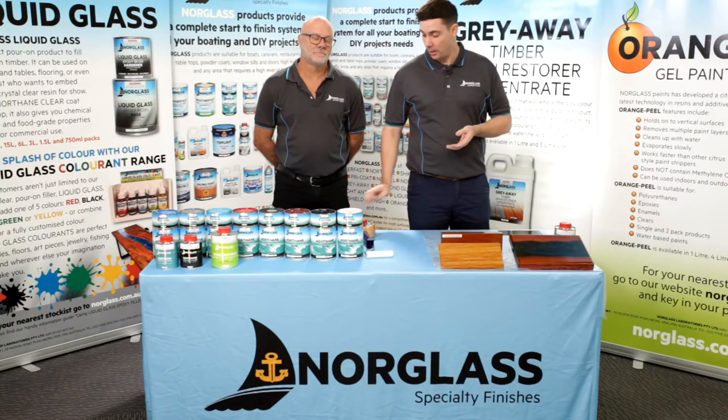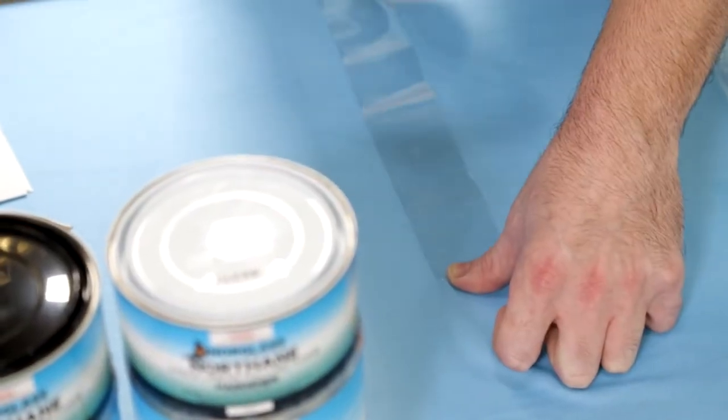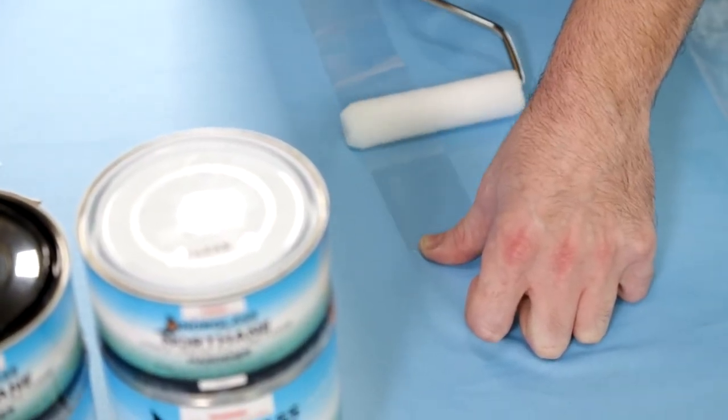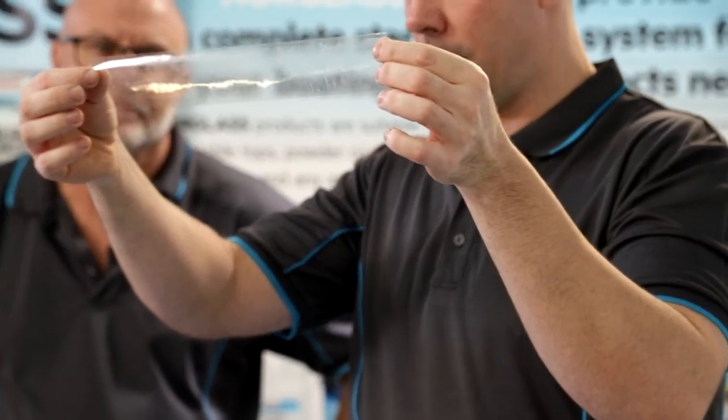A handy hint when using a new roller cover: use a piece of packaging tape and run the roller cover over the sticky side to remove any excess lint, so when you go to paint with your Northane you're not getting any contaminants in your paint film.